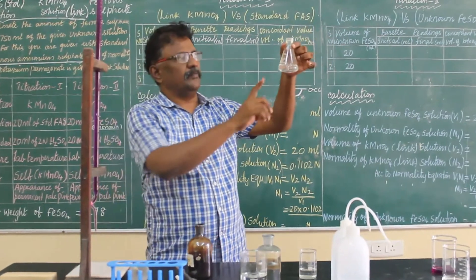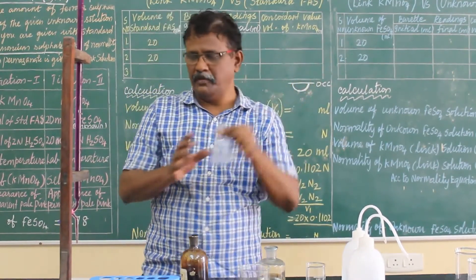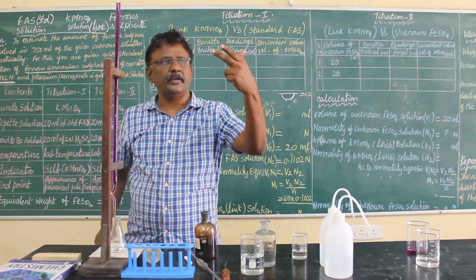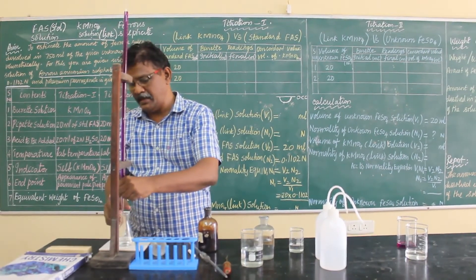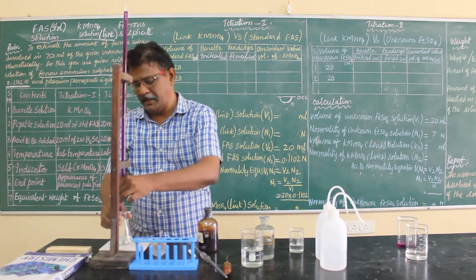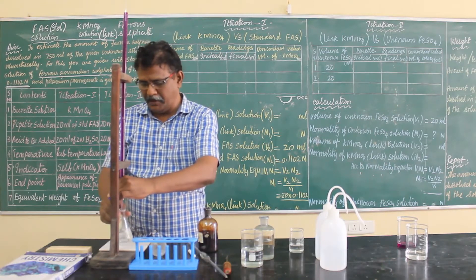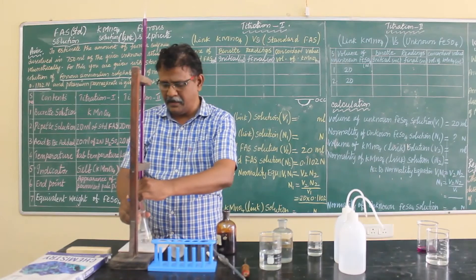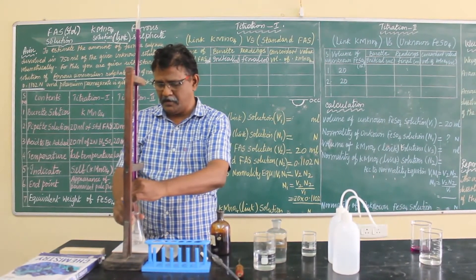Now the conical flask contains the pipette solution and dilute sulphuric acid. Start the titration. You have to use your left hand — keep your thumb finger on one side and the other fingers supporting on the opposite side — and just release the stopcock slowly, adding drop by drop until you get a pale pink color.